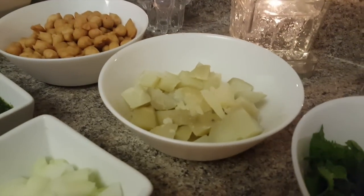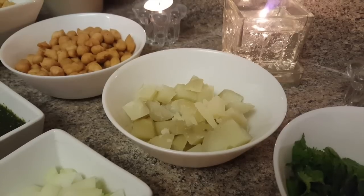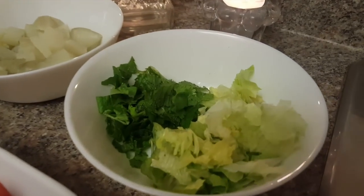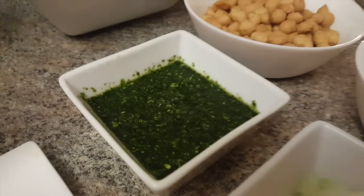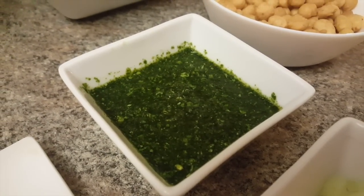I have two boiled potatoes. For garnishing, I am going to add some lettuce and pudina. If you don't have lettuce, you can always skip that. I have also made a pudina and green chili chutney which I will use as well.